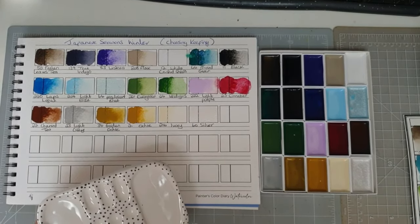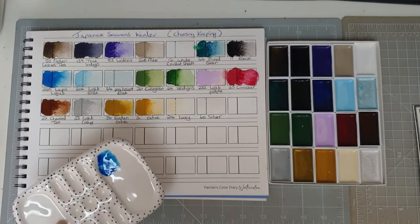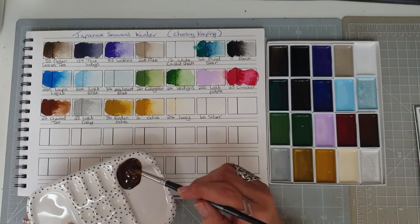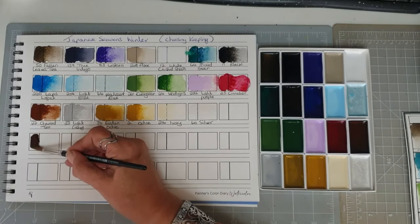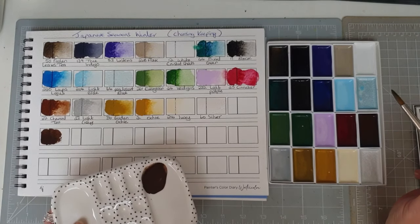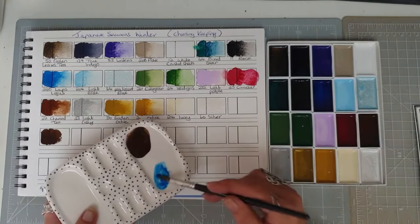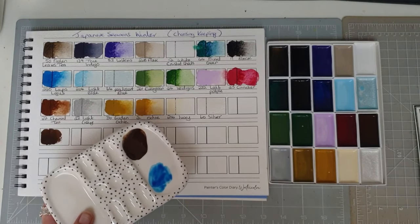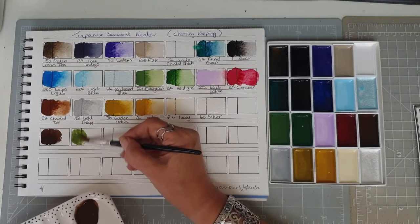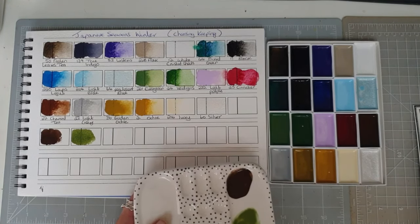So let's do a bit of mixing. We'll take our lapis lazuli and add a little bit of charred tea — so that gives us a much deeper brown. A bit more lapis lazuli with the ochre, and that gives us a much more olivey green.